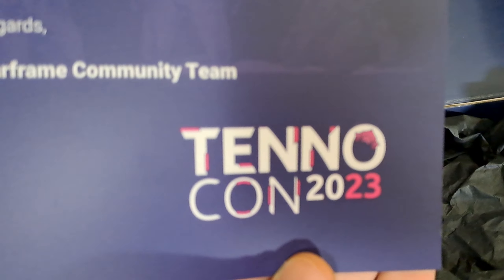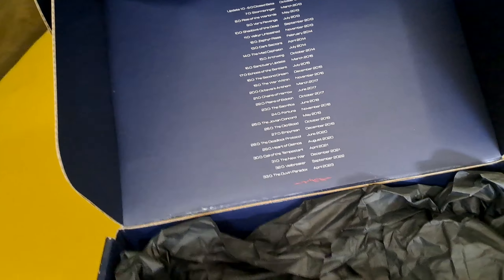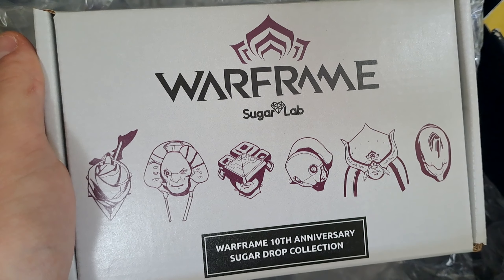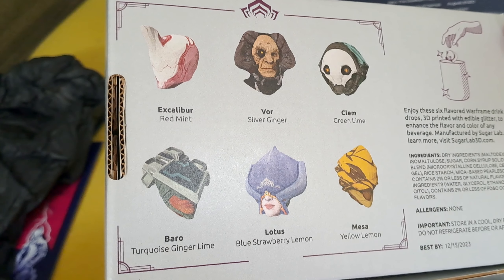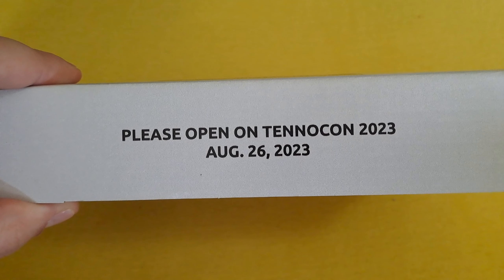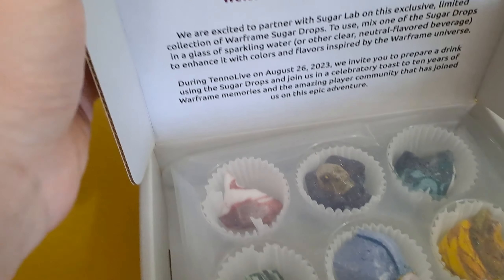This was very well written — it wasn't too sweet, but just sweet enough. Now I know what's in here: Sugar Drops and a metal Voidkey. Let's look at the Sugar Drops first. There are different flavors and they all resemble a different Warframe character. I have no idea how to use this — the idea of dropping things like this into water is absolutely alien to me, so I think I should read some instructions. Again, a little disclaimer not to open till the 26th.